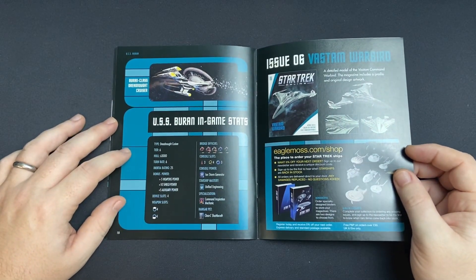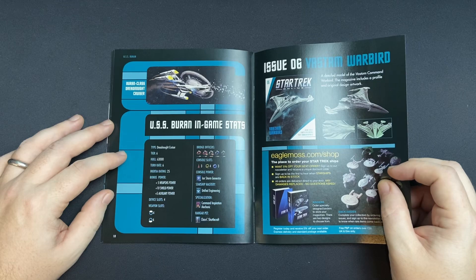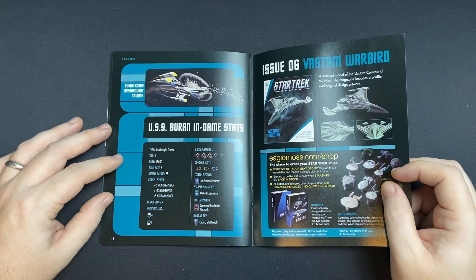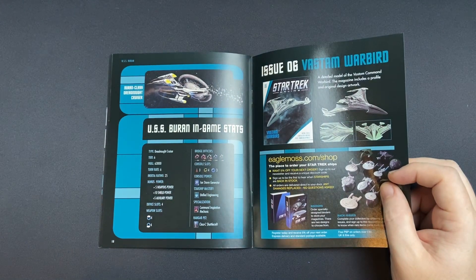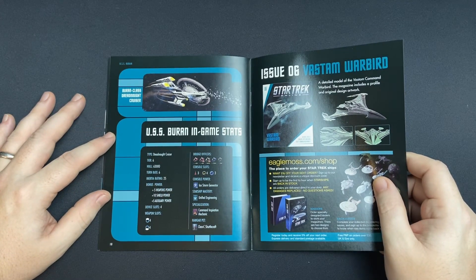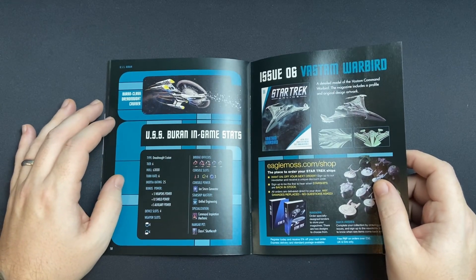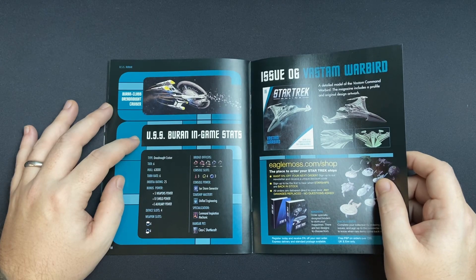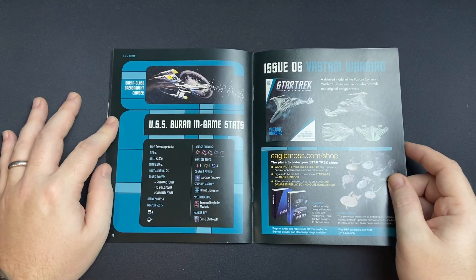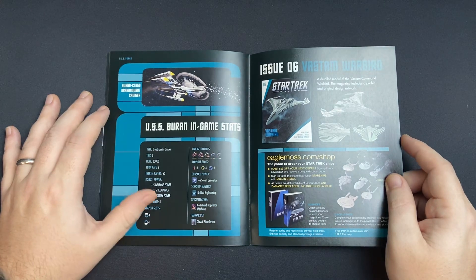And here we have our stats to end the magazine review. So it's a Dreadnought Cruiser, tier 6. Big hull — 63,000. Turn rate of 6, inertia rate of 25. We have plus 5 to weapons, plus 10 to shields and plus 5 to auxiliary. 4 device slots and then 4 fore and 4 aft weapons. We have 2 commander tactical slots, 1 engineering, 1 science and 1 universal. 3 tactical consoles, 4 engineering, 3 science. Ion storm generator, unified engineering as our mastery. Command inspiration mechanic for specialization. And we also have a class C shuttlecraft as a hangar pet — gotta love those hangar pets. Good stats for someone who wants to go pick a fight, and good for any fleet activity as well. Especially the command inspiration mechanic.